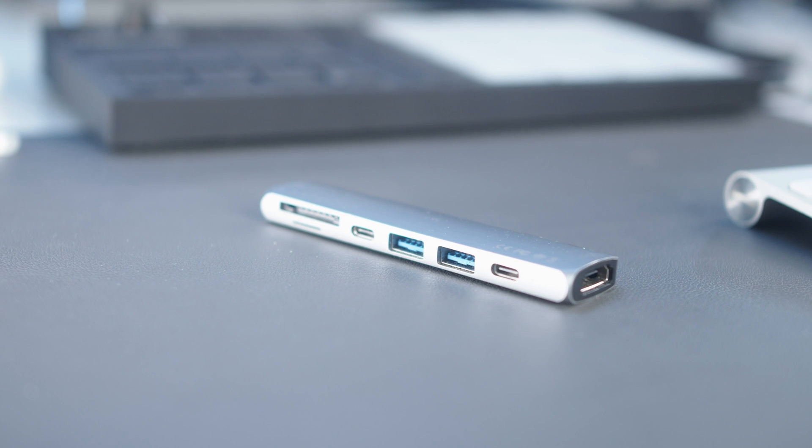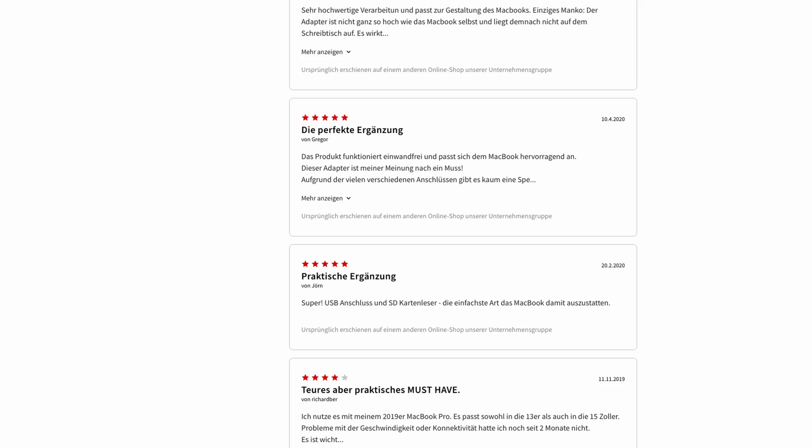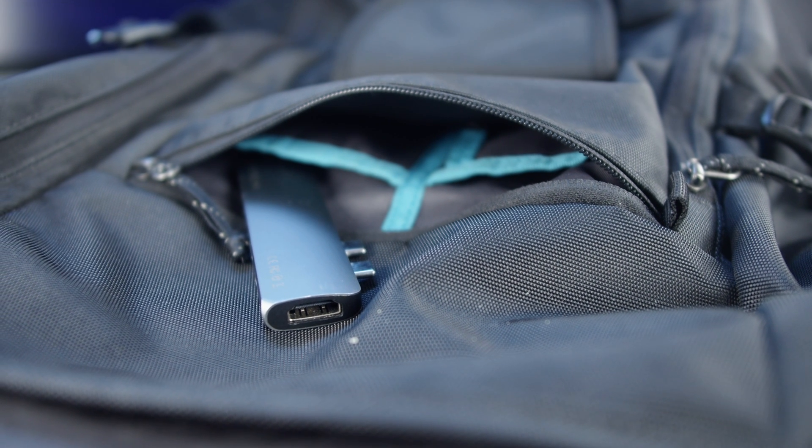I could not stand these pieces of junk when I first got my M1 MacBook. I bought myself this one right here — it's from a brand called Satechi. It looked decent enough and got actually pretty good reviews on most sites, and I could also use it on the go. What could go wrong, right?